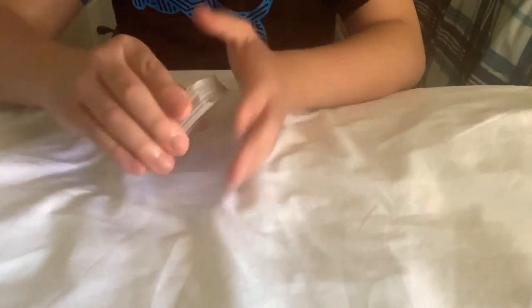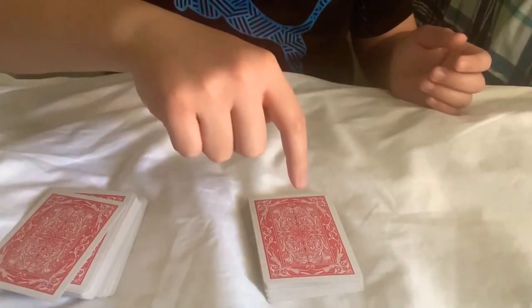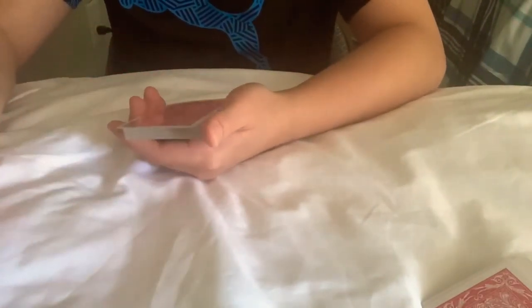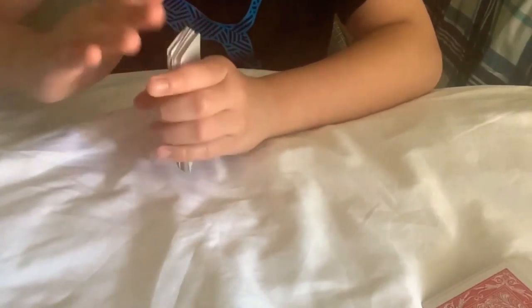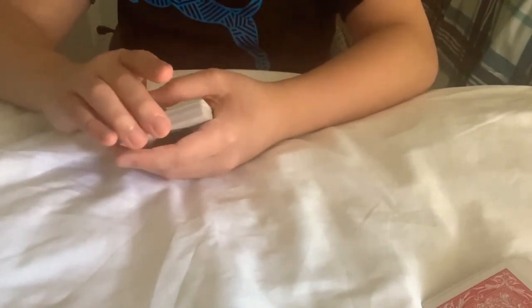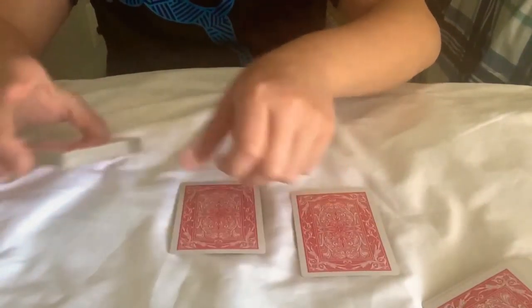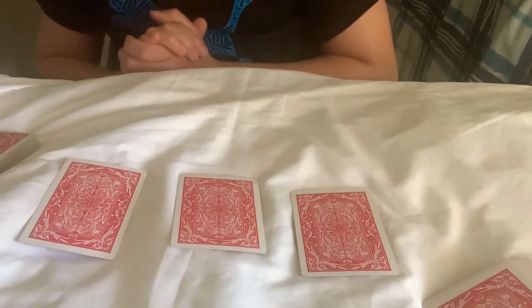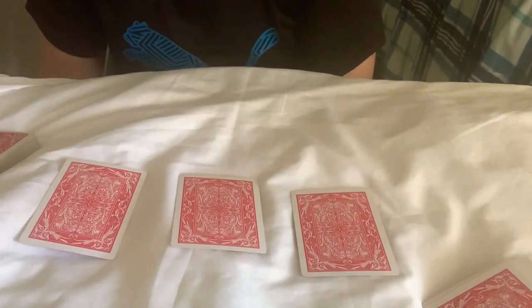A spectator can do this too. I want you to please pick a deck. So let's say they pick this deck. I want you to take the top card and put it somewhere in the middle. Then I want you to take the top three cards and place them face down — or if you have spectators, you can give it out to them.